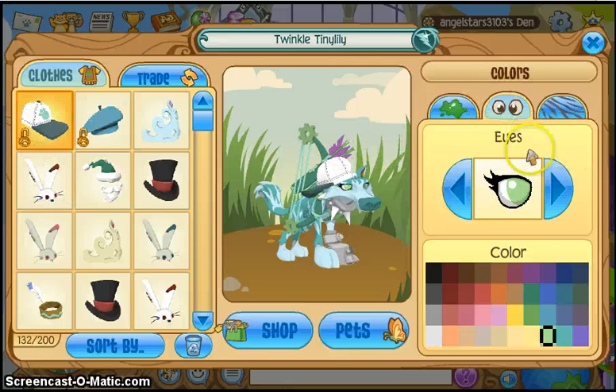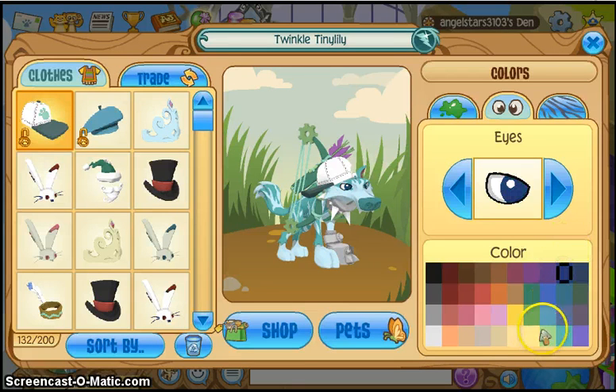For the eyes, you can use a boy look for this if you want. If you're a boy, you can use a light blue or a dark blue. If you're a girl, I would go with the minty green.